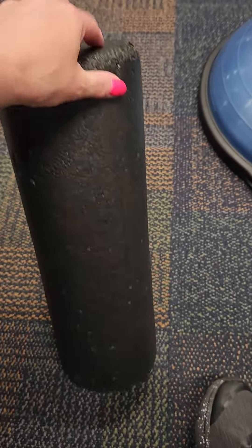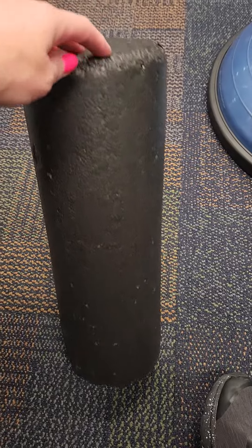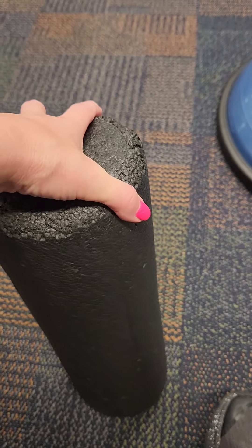Hey everyone, this is Tammy. I want to do a review on this 12-inch foam roller. This is great for muscle recovery.